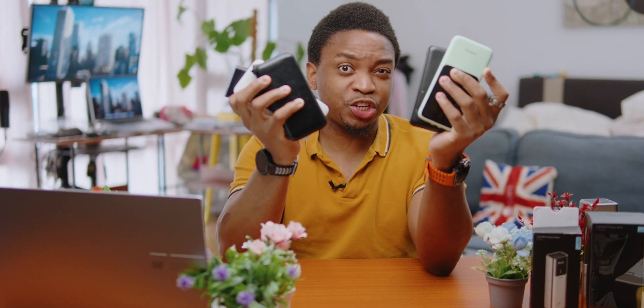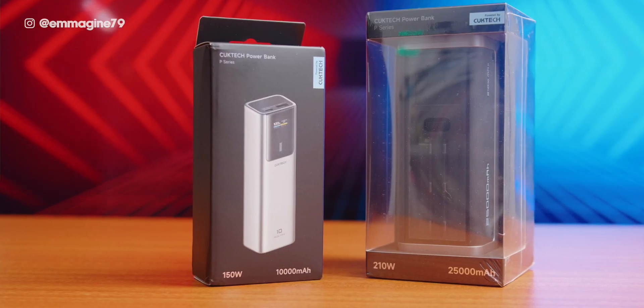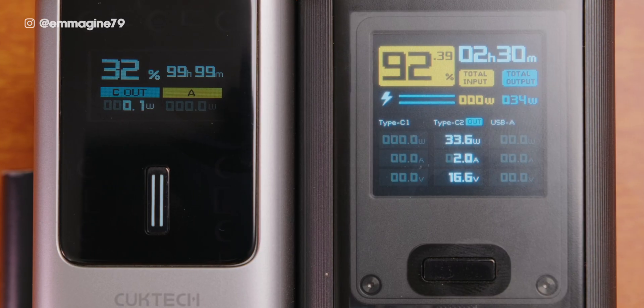Are you tired of power banks that promise fast charging but stop charging the moment you plug in more than one device? Well, say goodbye to all of that because I might just have the best power banks of 2024. These are the Cooktech 10 and 20 power banks that I think are setting the standard for what a power bank should be.